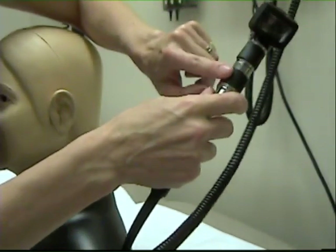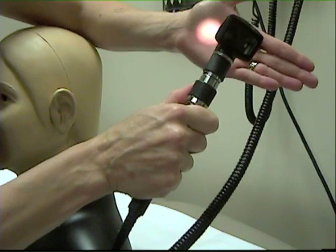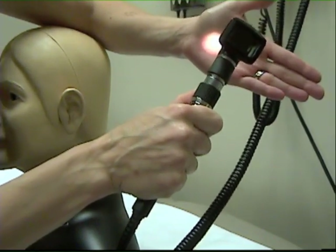The handle of most otoscopes includes a dimmer switch that can be rotated to change the intensity of the light source. In most cases, the brightest setting is used.